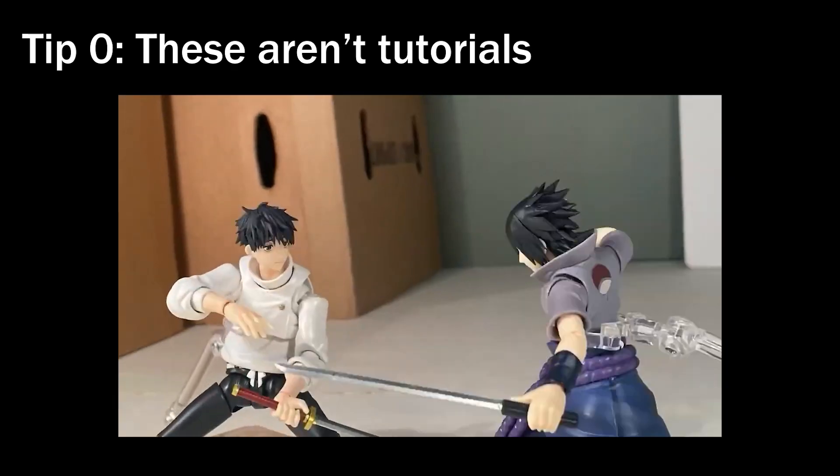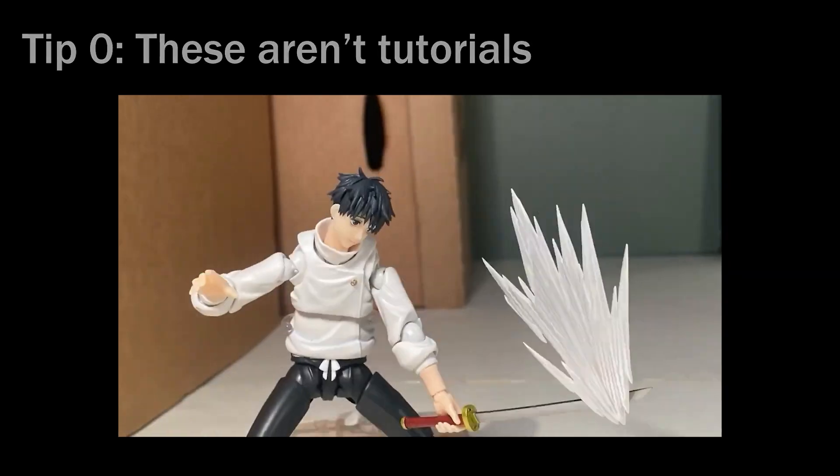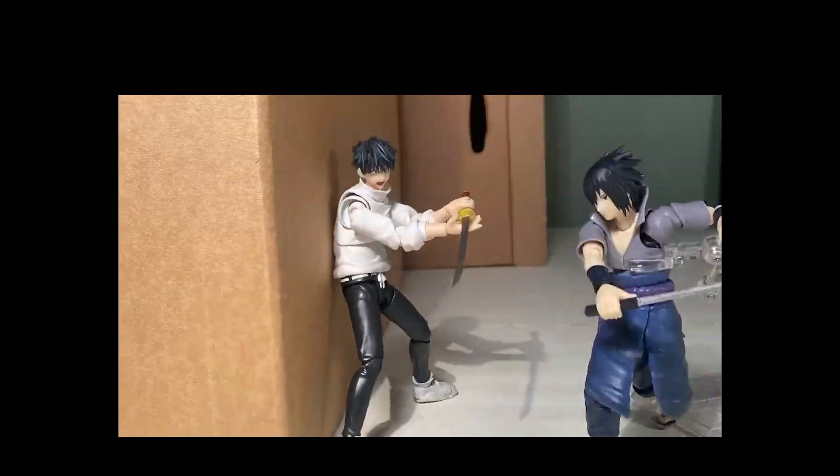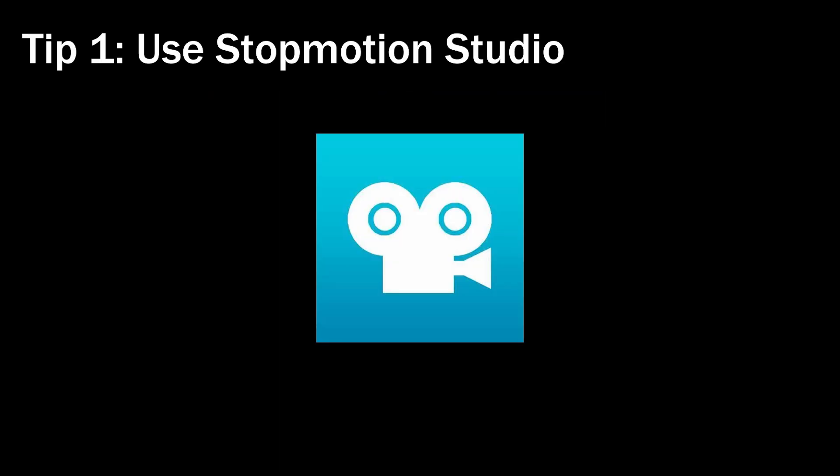I want to preface this by saying these are tips, not tutorials. I will not be teaching you how to fully animate a fight scene frame by frame. These are solely to help you get started if you already kind of know what you're doing. Tip number one: